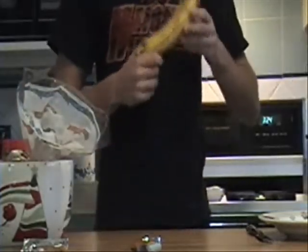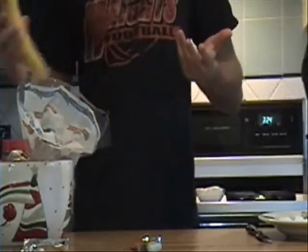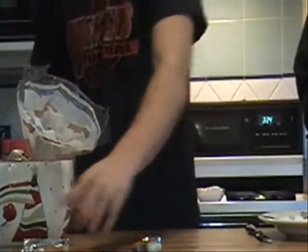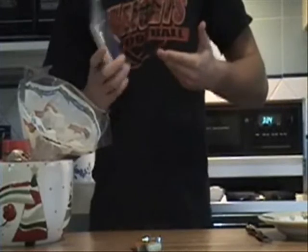Third, we're going to put bananas — really high in potassium. It's almost something you can't live without. We're going to take pop-tarts. Now, this is where it gets tricky. There's a lot of different flavors out there.